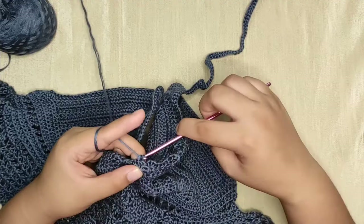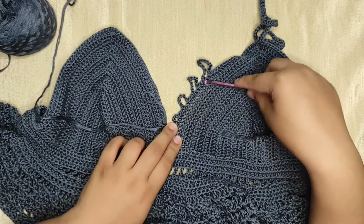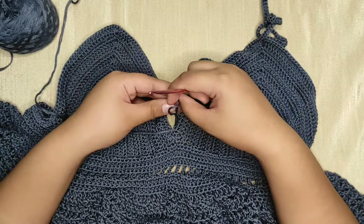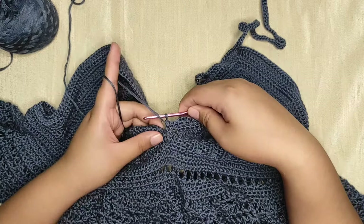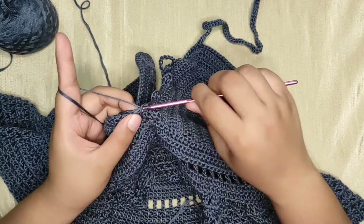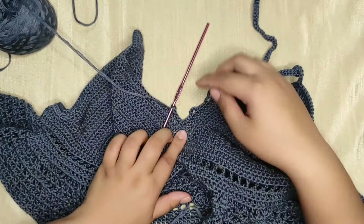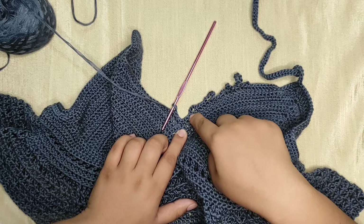We're done for this side — your work should look like this. Now let's start with the other cup. For this one make four single crochets. We need to copy the other side, but this time we're gonna connect them to give you the crisscross loop. Chain one, then remove your hook from the loop, insert your hook into the chain-three space from the other cup, then pull the loop through, then make your second and third chain.